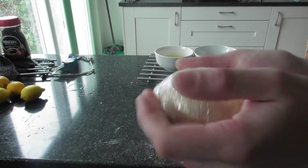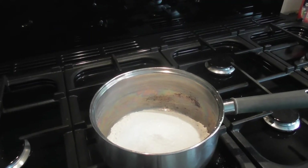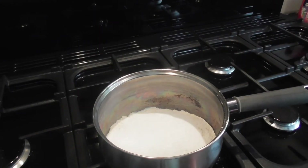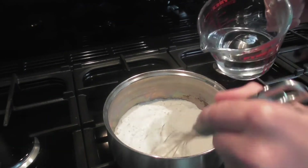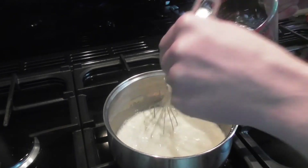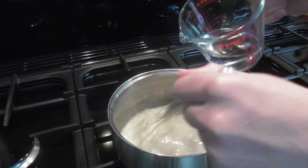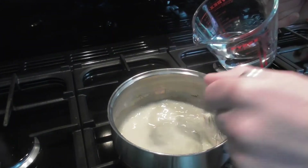For the filling, in a pan combine a quarter teaspoon of salt, 30 grams of cornflour, three tablespoons of plain flour, and 200 grams of caster sugar. Mix all the dry ingredients together, then stir in 300ml of water — it will come out clumpy at this point but don't worry, it will go smooth. Cook on a medium heat for about five minutes.